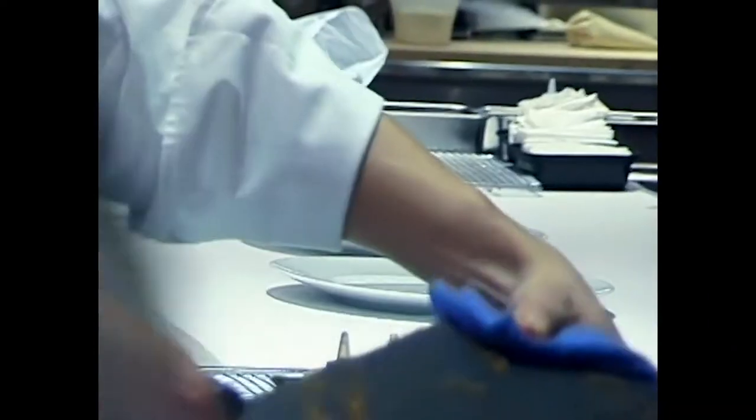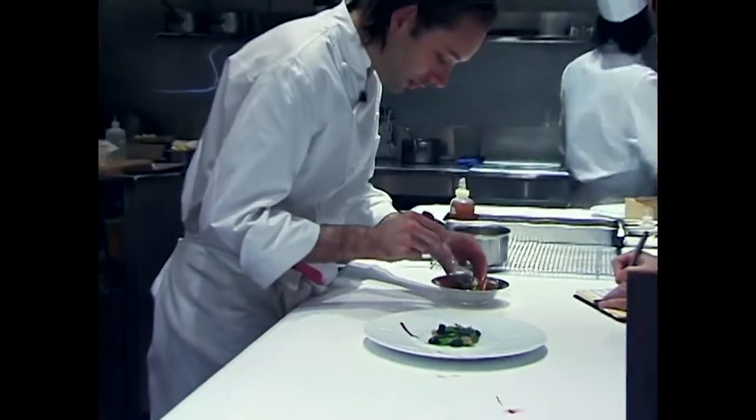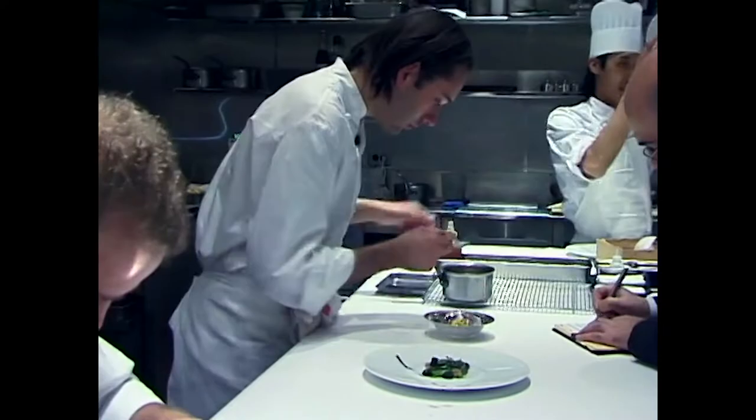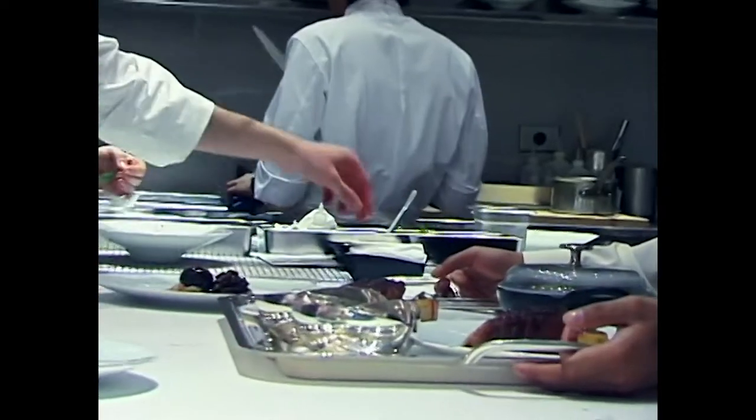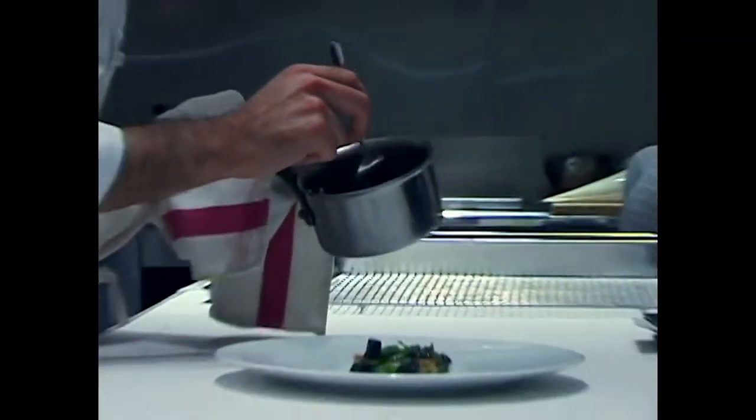This is my former restaurant, by the way. The name was Guilt - Guilt Free is the name. What we do in the kitchen is a style of food which could be consumed as modern European, modern French. We like to call it dematerialization - that is the concept behind the food.